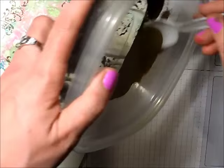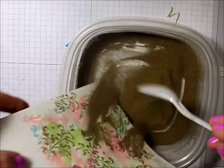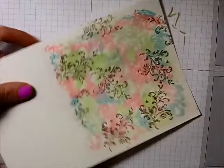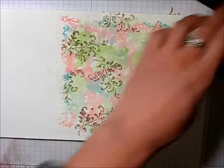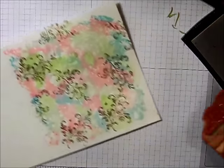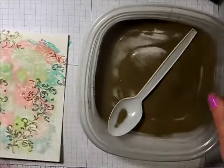I didn't use my embossing buddy on this, which usually prevents you from getting embossing powder where you don't want it — because I'm fine with having little bits of gold embossing powder scattered here and there, that's kind of the look I'm going for. I can see where I've stamped and the empty areas, so I'm going to take the same stamp and fill in those empty spots, turning the stamp around in different directions as I go, then covering again with the embossing powder.